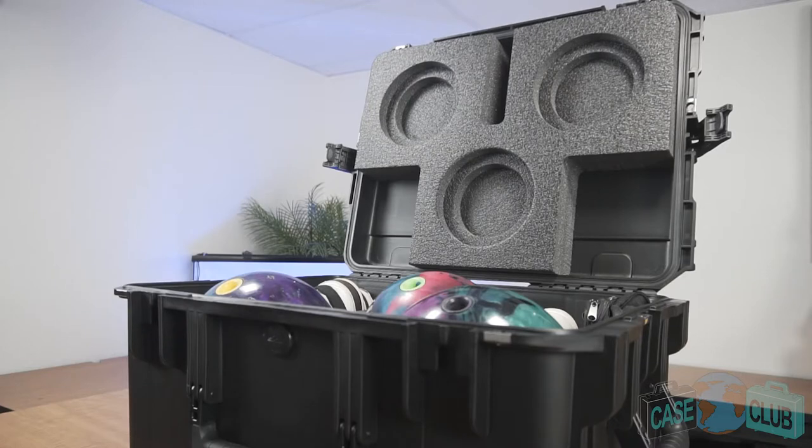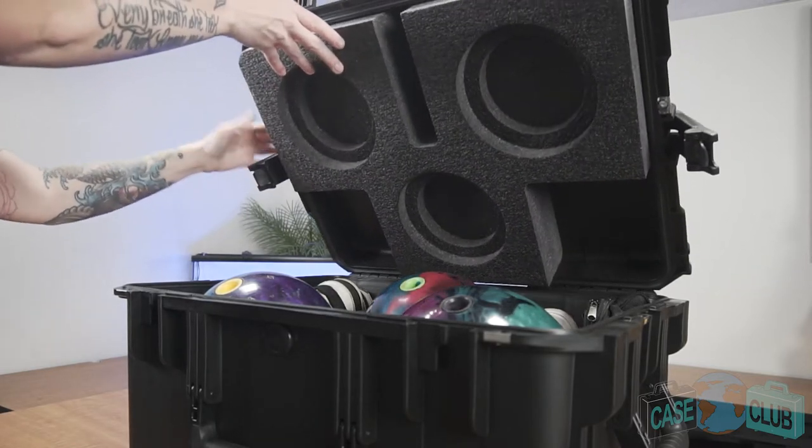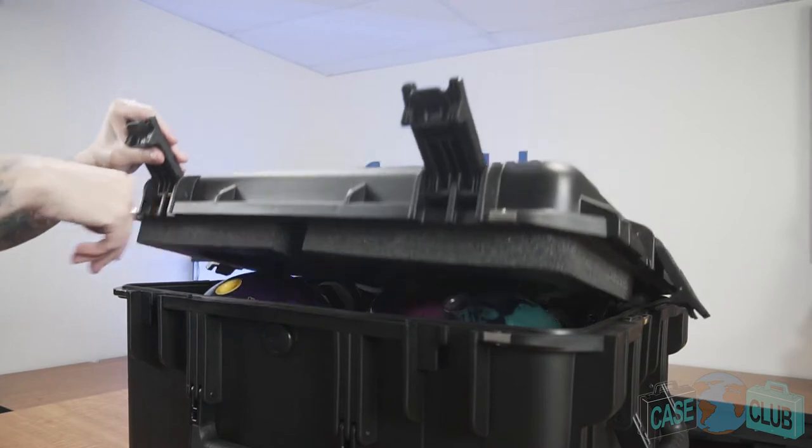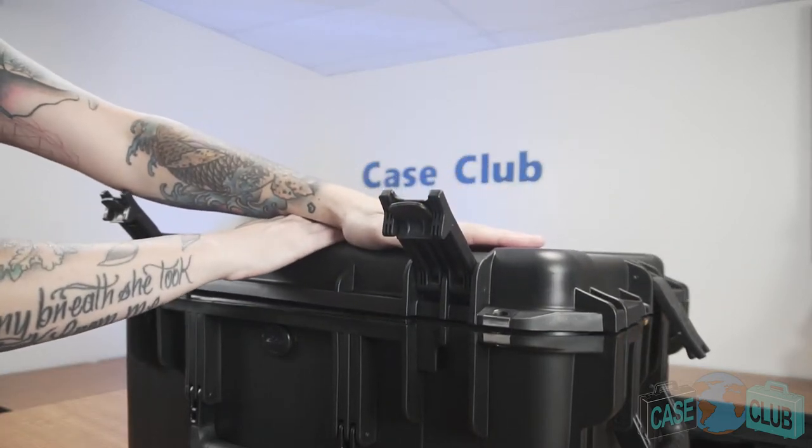You may notice that once all your items are in the case, it may take some extra pressure to close the lid. This is intended, as we designed this case to have extra lid pressure so the heavy balls are held in place. However, as time goes on, the foam will take a set around your ball and the case will become easier to close.